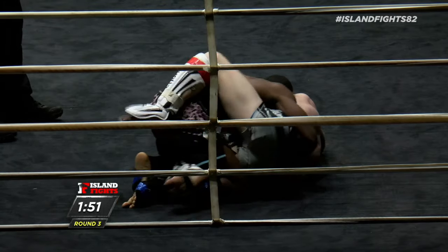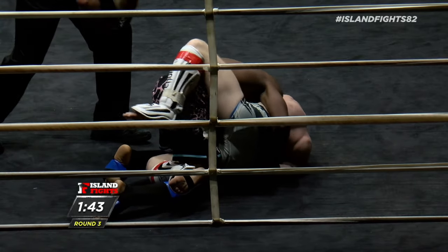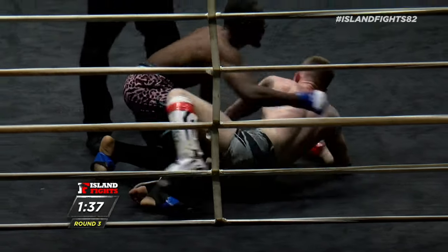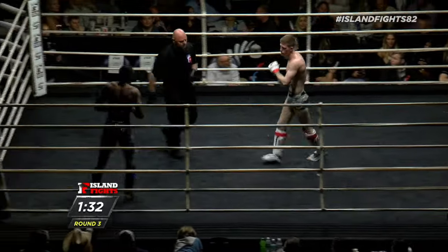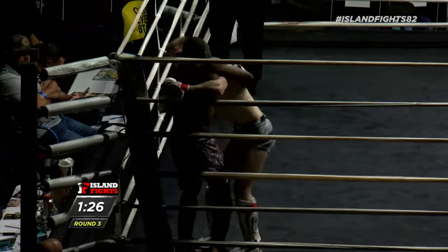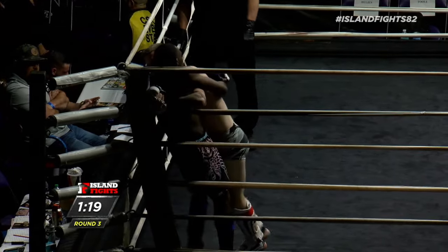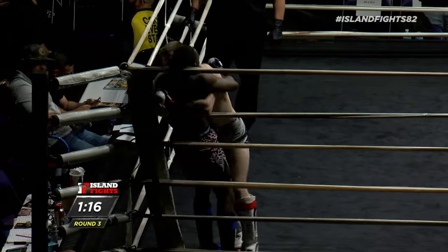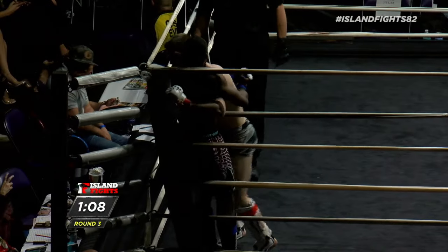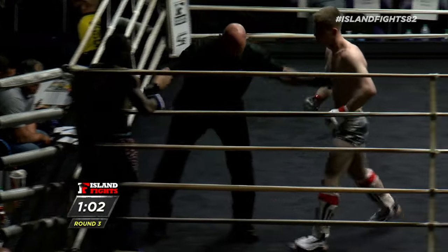I think they're talking to each other — they're talking and laughing. Oh, big shots! Both gentlemen, neither one lands. Right back into the clinch we go. Minute left, minute ten left in this fight. Let's see if Chris can create some space and make something happen. Great job by the ref to break this up.